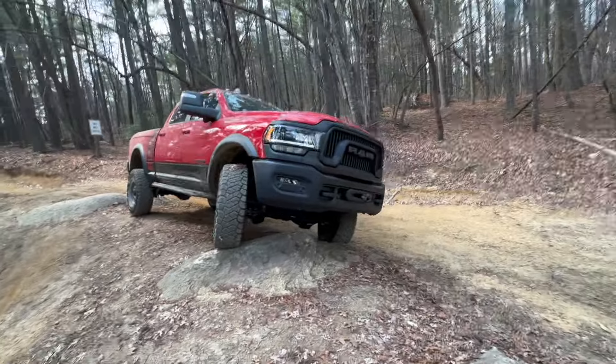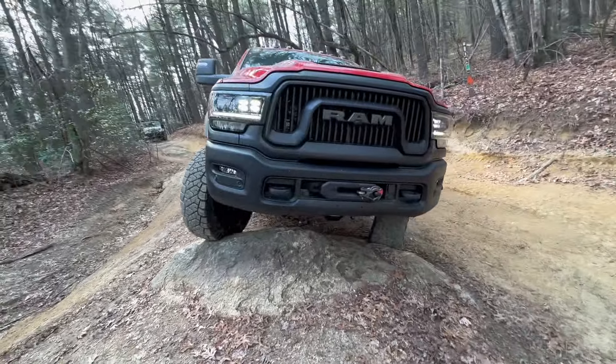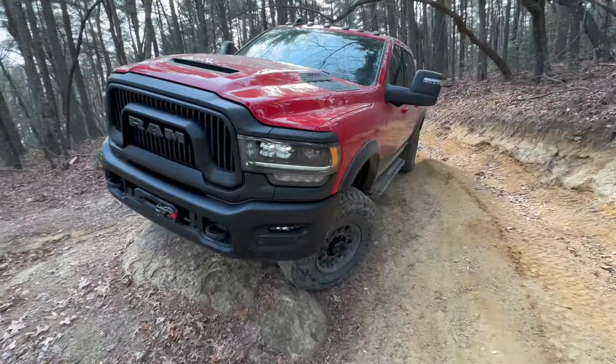Back on trail one. Tried to find a spot to flex — I think I should have stayed more to the driver's side, then I could have gotten a better flex. But oh well, first time through.